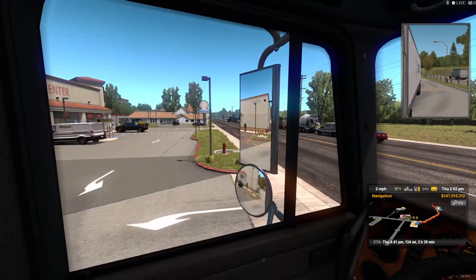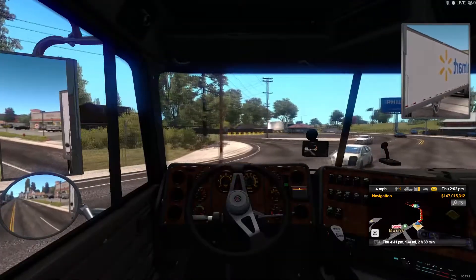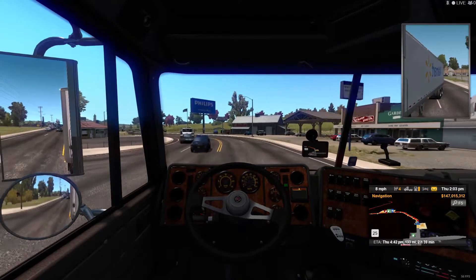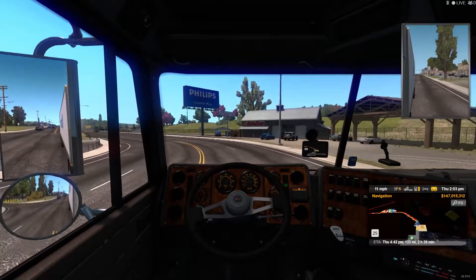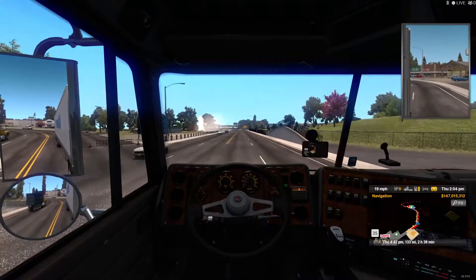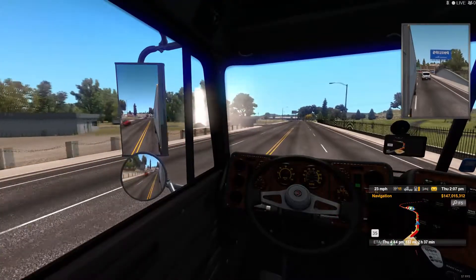All right, here we go, we're gonna get this way out. I think I'm going to get my Keter Hill truck or whatever. Man, look at all that over there — nice. Look at all that water! Nice.